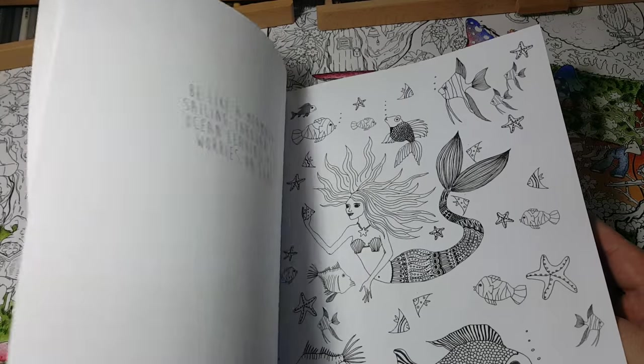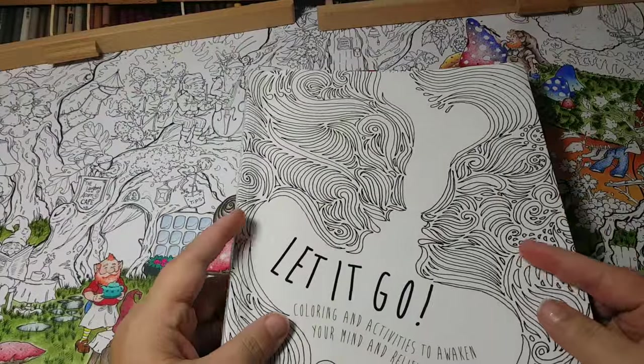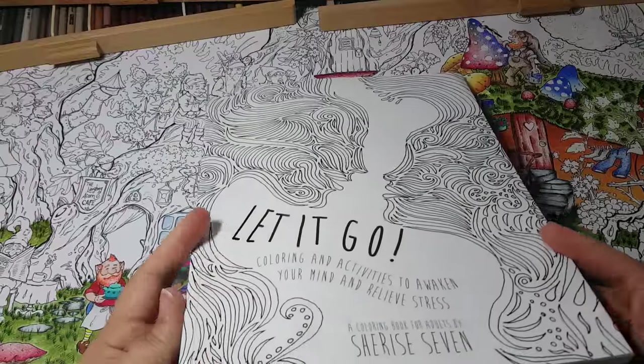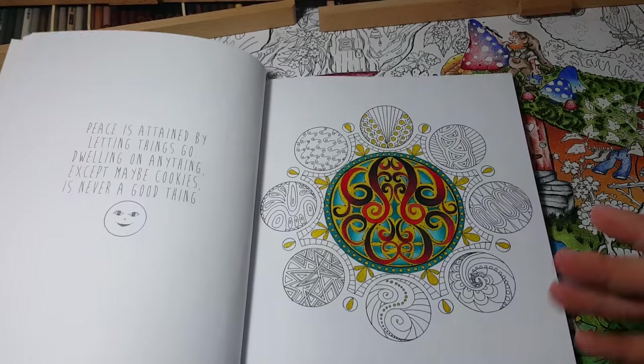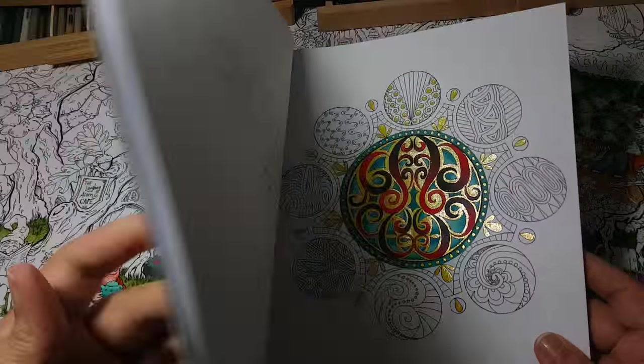If this video helped you and you like my reviews, subscribe and you'll get updated every time I do a review. 'Let It Go' — great coloring book, great activity book, very fun, 40 images, multiple mediums work on it. Pick it up and have some fun!